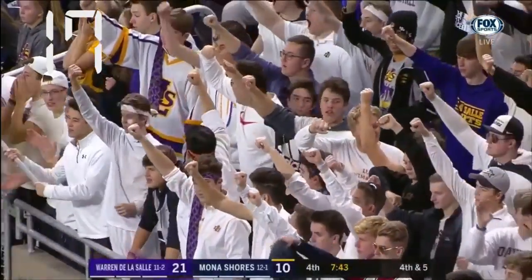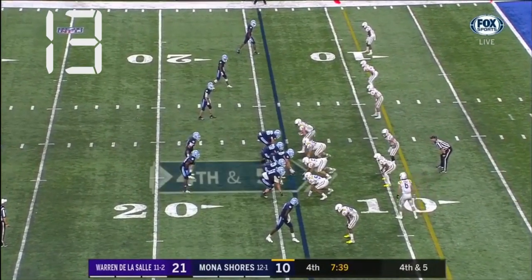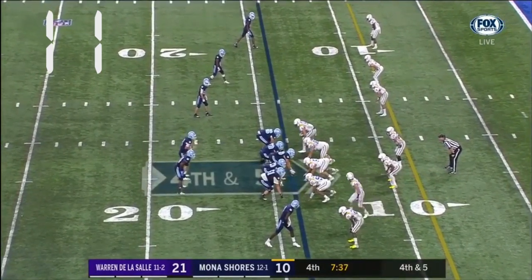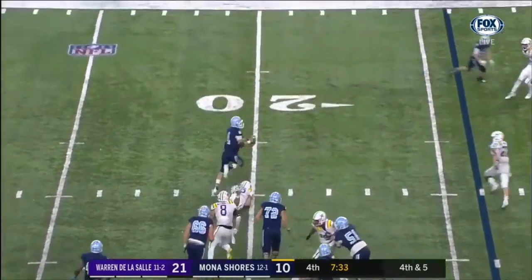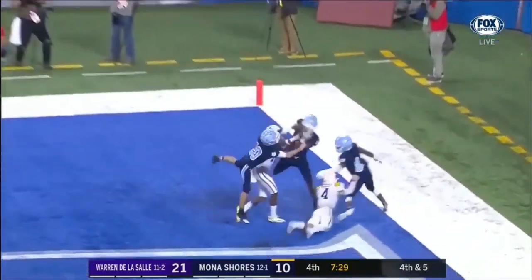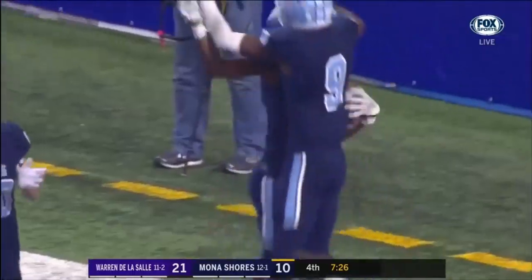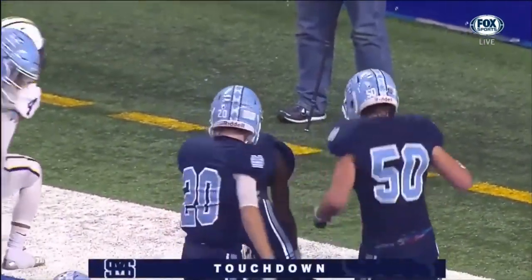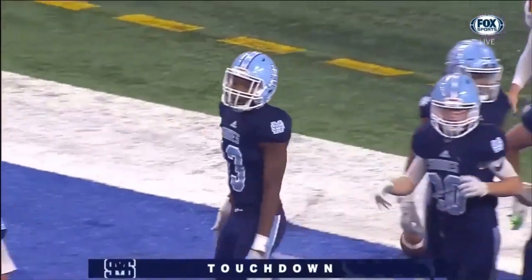Regardless of the results of this fourth down play, the game clock will be stopped. However, the play clock will be set to 40 seconds if the team in blue gains a first down; otherwise, the play clock will reset to 25 seconds. The quarterback makes a pass to the back of the end zone that is ruled a touchdown. The play clock will be set to 25 seconds and started on the referee's ready-for-play signal and whistle.